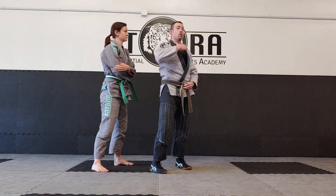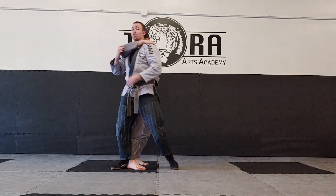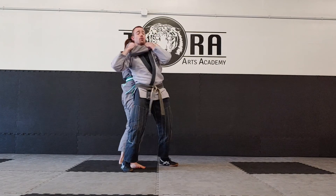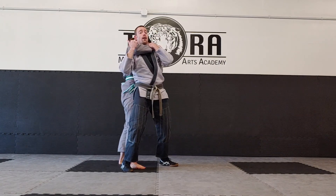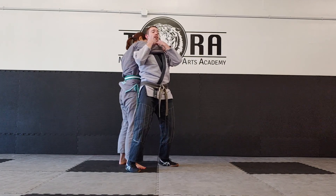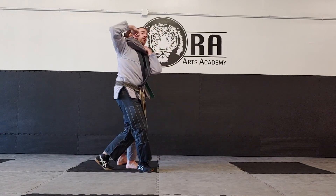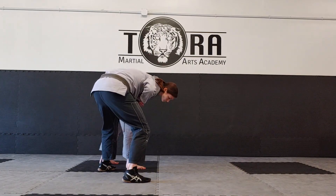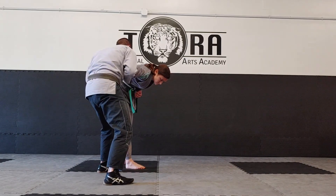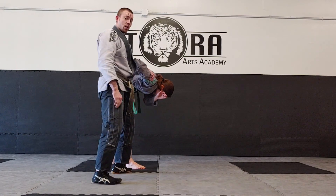Rear choke escape number two. She's around the neck. Last time we looked at the step-around and back leg sweep. This time, as I start that motion, she pulls me back in — I'm unable to turn away, maybe they're just too strong. So now I'm going to slip out the back, out the other side. Still maintaining control here, keeping her arm tight against my chest. My opposite leg steps across and I rotate my chest down to the floor. Her arm is still glued to my chest. Once I'm here, I slip my head out the hole, grab over the top of the shoulder, control the neck, and from here I can throw the knee if I want.